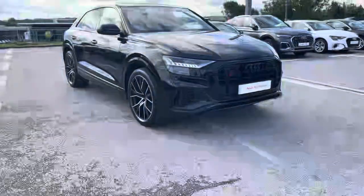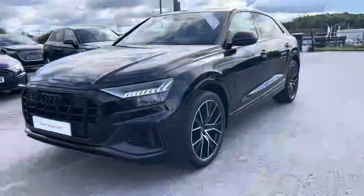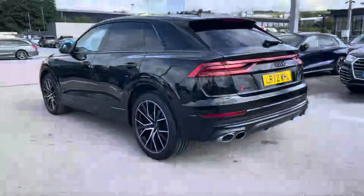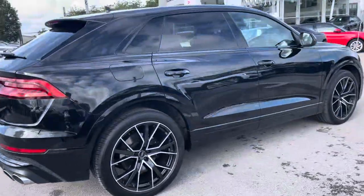Hi, I'm Will at Blackburn Audi and I'm delighted to be showing you around this approved used Audi. Today we have this absolutely stunning Audi SQ8 Black Edition, sporting a 4.0L TFSI petrol engine that produces 507PS. Combined with its Tiptronic automatic gearbox, you get a 0-60 time of just 4.1 seconds. You truly need not compromise with this vehicle.